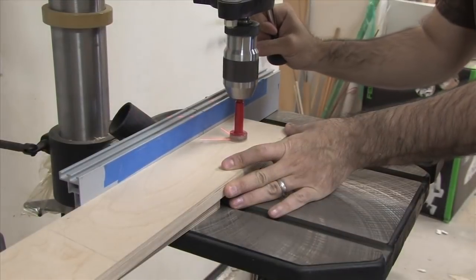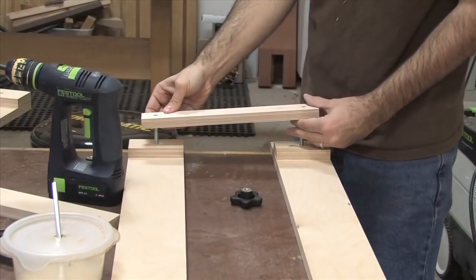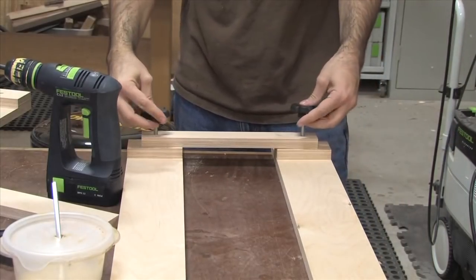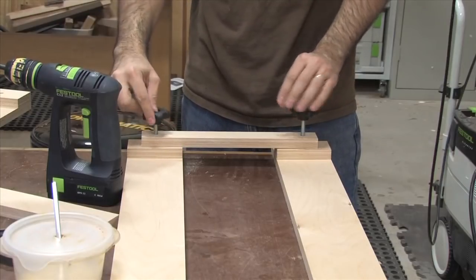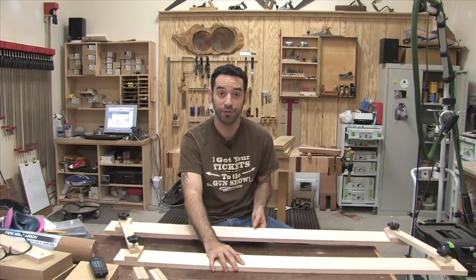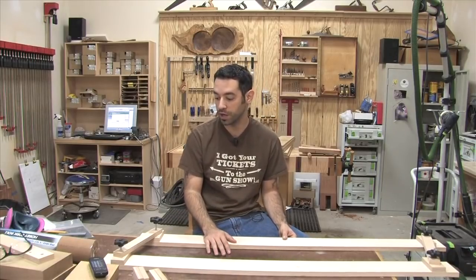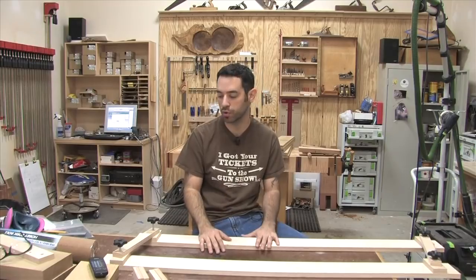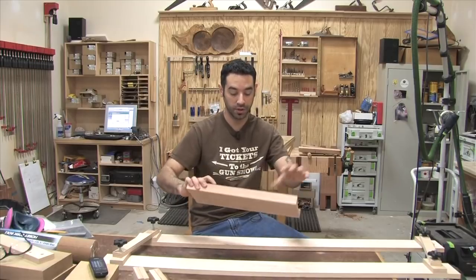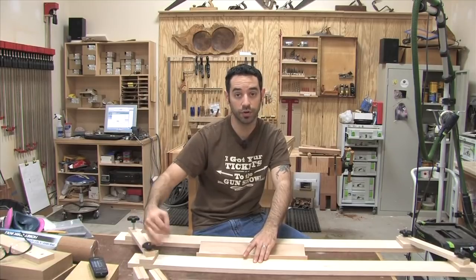Now we need to make the two connecting rails — mine are 13 inches long and one and a half inches wide. Using an adjustable square, I mark a line one inch in from each edge and then mark the center point at approximately three quarters of an inch. Using the drill press and a stop block again for repeatable drilling, each end of both connecting rails is drilled this way. Next I mark the locations of the support blocks, marking a line two inches in from the edge of one of the long rails. Using glue and a couple of brad nails, I secure the support block to the line.